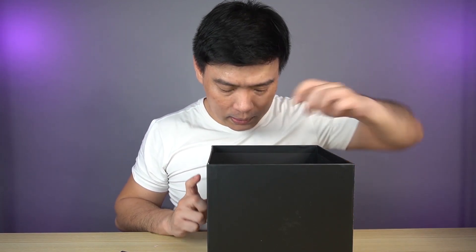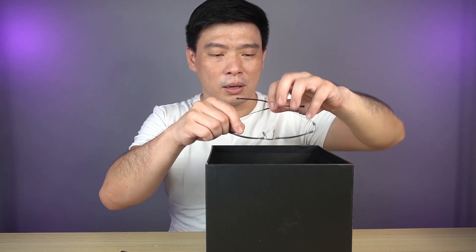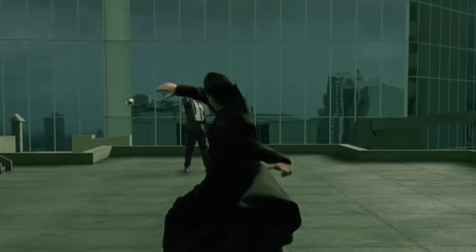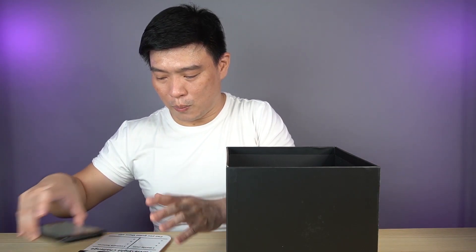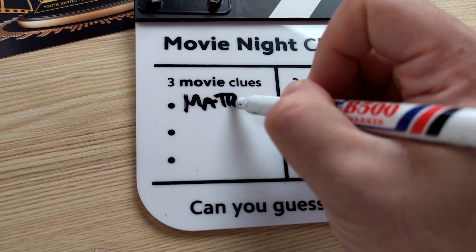These clues are sure tricky. Let's try out the shades first. Now I know — this is from The Matrix. The ones that Keanu Reeves would wear and would dodge all those bullets. I feel a little bit dizzy. So yeah, my answer for this one is definitely The Matrix. Let's write our answer down.